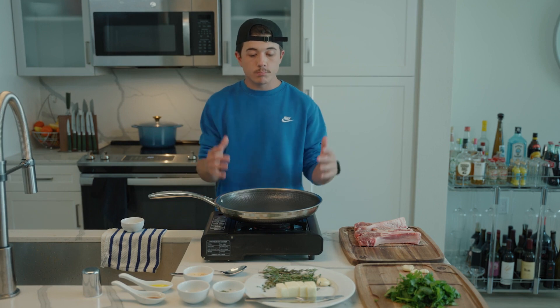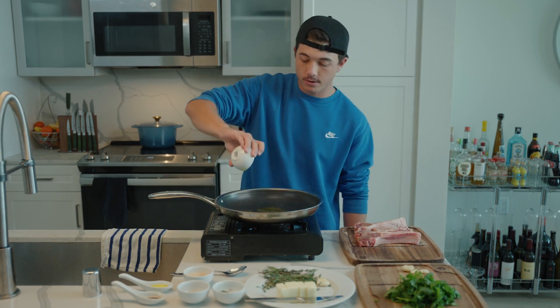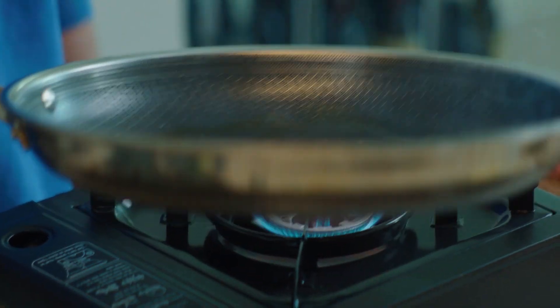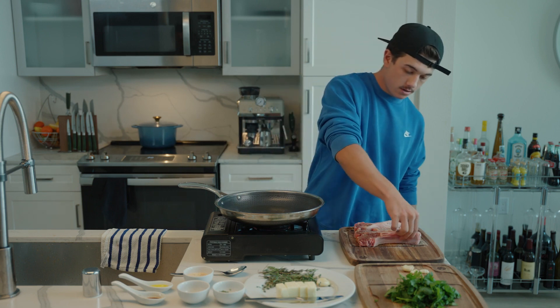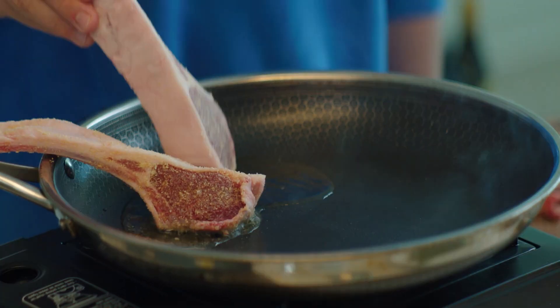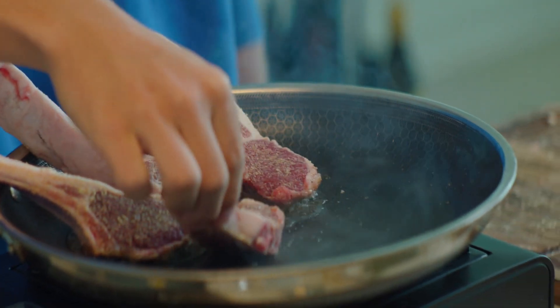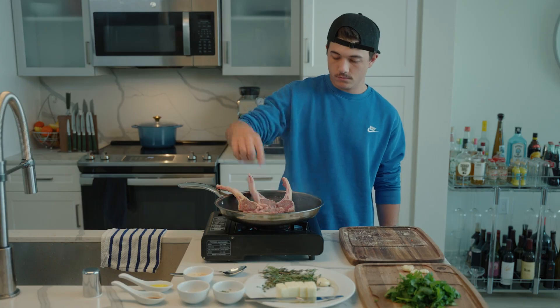Putting it in a pan — you want to get the pan super, super hot. We made an upgrade: we now use this stove instead. We're going to dump all that olive oil in there and spread it around. Lamb in the pan, meat side down like so. This little one broke, so he's going to go over here. We're going to let these sear for a little bit on each side.